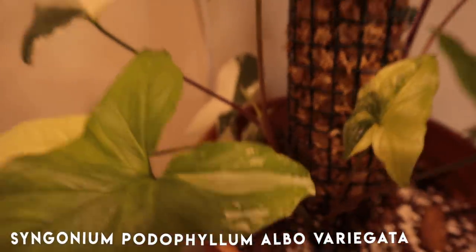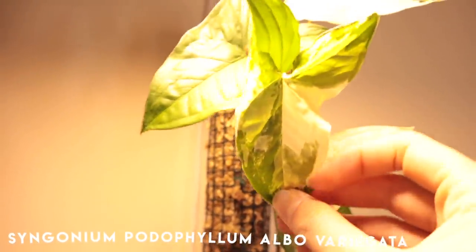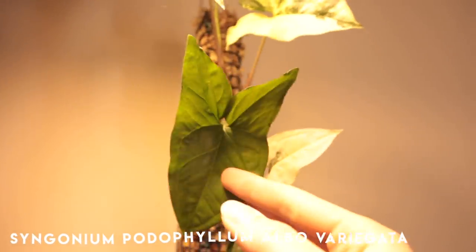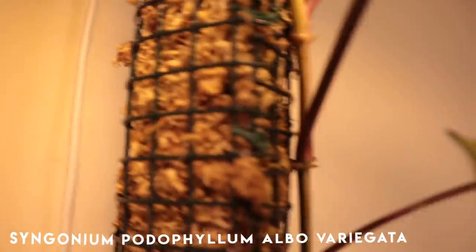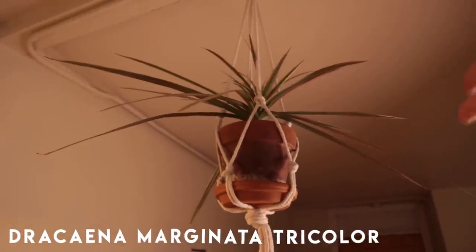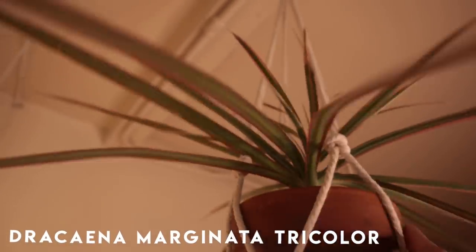Following the Syngonium Alba all the way up — look at these top leaves! It's surprisingly not burning under this really strong light and the newest leaves are beautifully, heavily variegated. This is a green leaf down here, but that just goes to show you that variegation can come back — you don't have to chop it right away. The roots are starting to go into the pole and we have new growth, so hopefully I can propagate her soon. Dracaena Marginata Tricolor up there — she has a grow light because otherwise she'd get no light, and she's actually done really well, growing a few inches and ready for a repot.